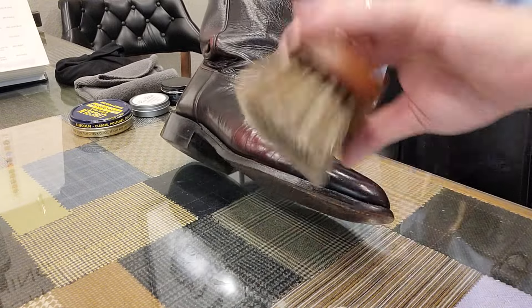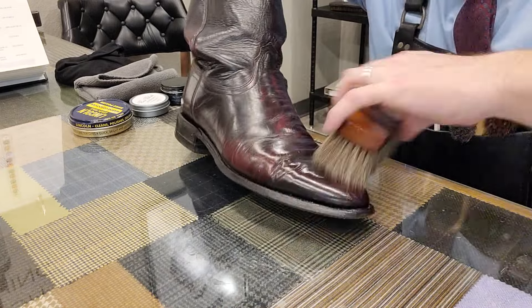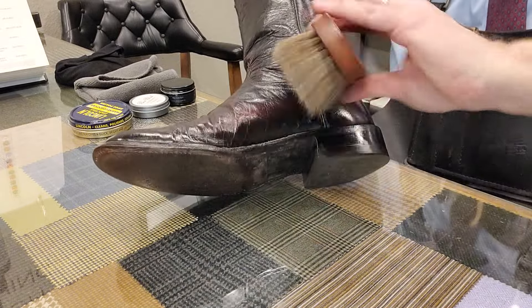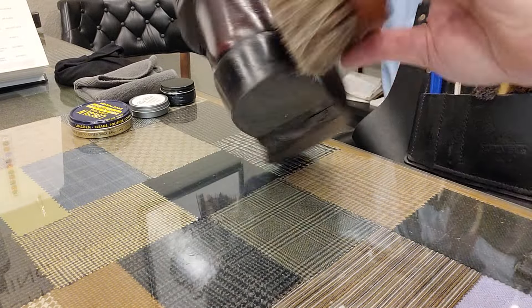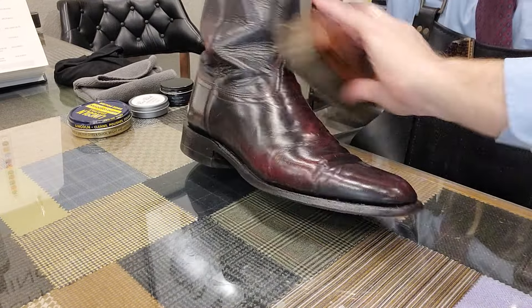You could wear gloves too if you want to, but that's kind of an added expense you don't really need. But you could if you wanted to. This is just my personal preference — what works for me. You do you.